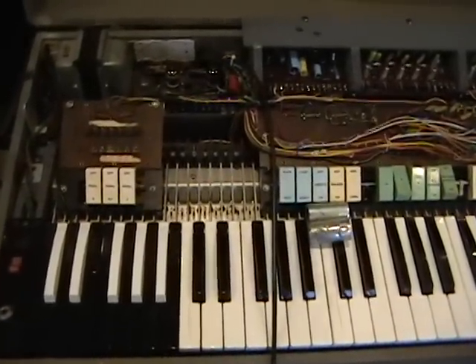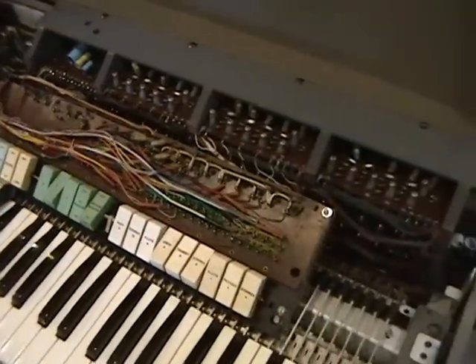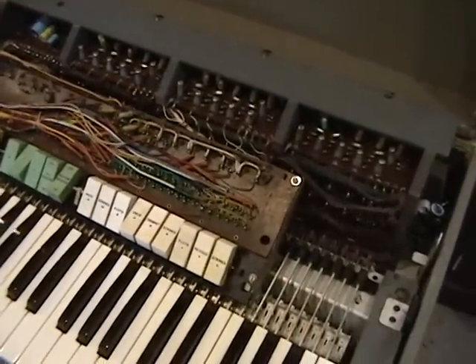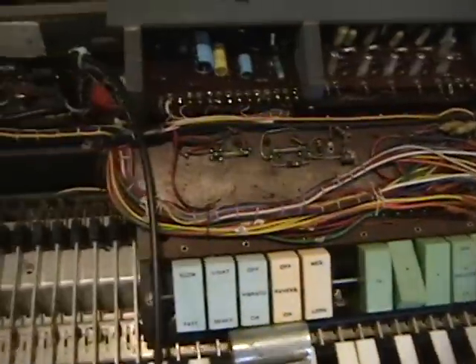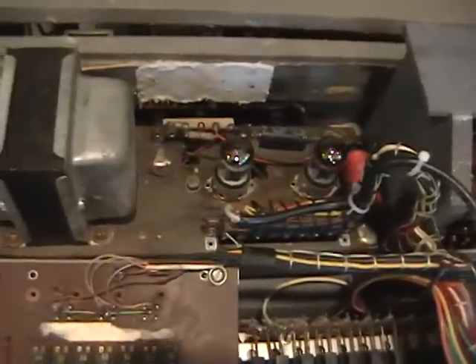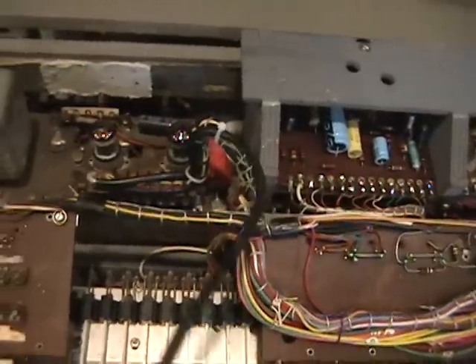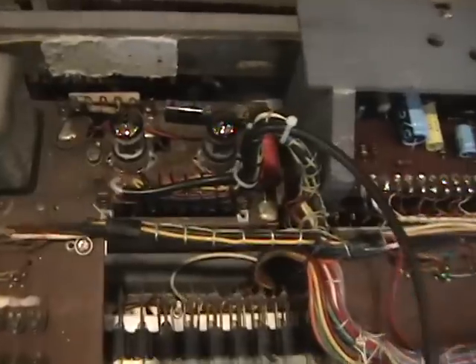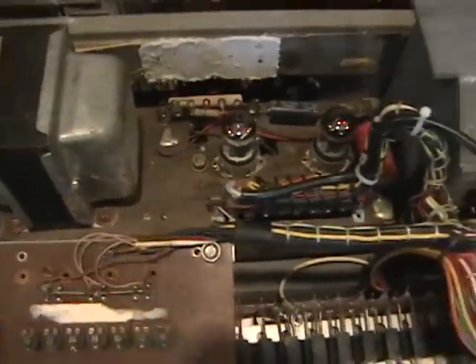We have here a Farfisa which came in the door, and its symptoms are that we don't hear any sound — nothing. No amplifier hum, no hiss, nothing. We did a double check on the output cable, because these come completely permanently attached, and read 7 tenths of an ohm, which is good enough to be a short circuit to us.